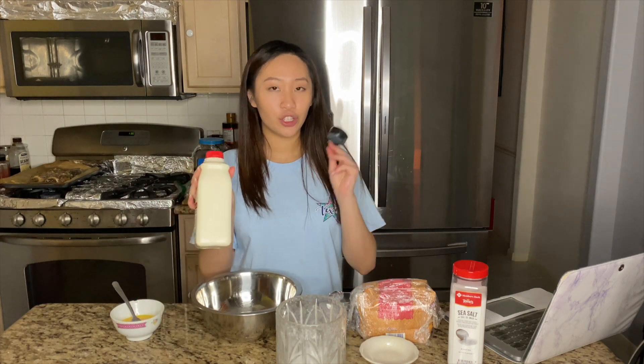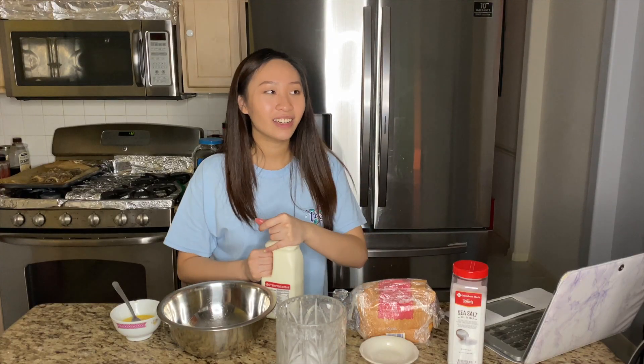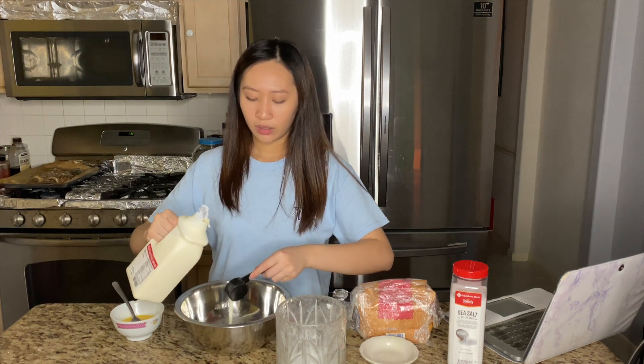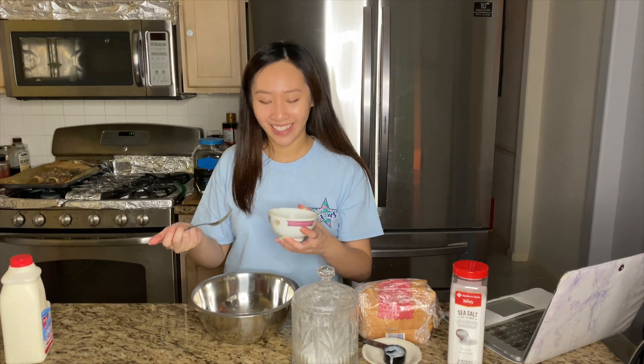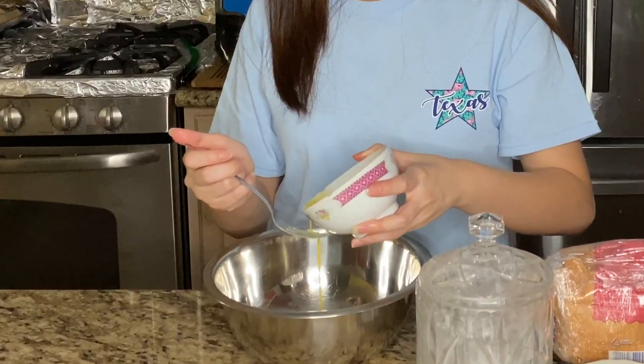I'm using one-eighth cup of heavy cream and doubling it since I split this whole recipe in half — everything is a half version. The full recipe is linked in the description and makes two dozen beignets. Next is half an egg, then two cups of all-purpose flour.